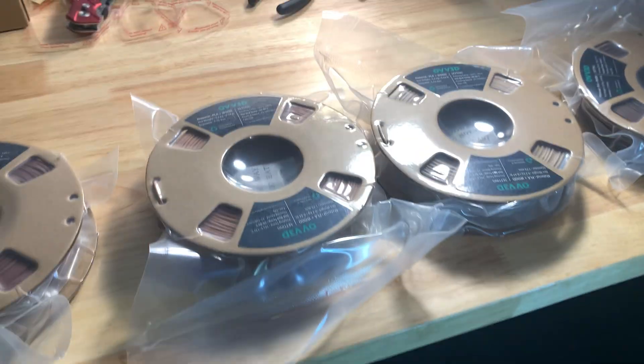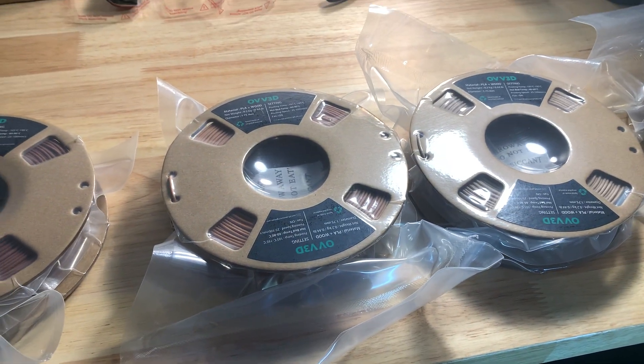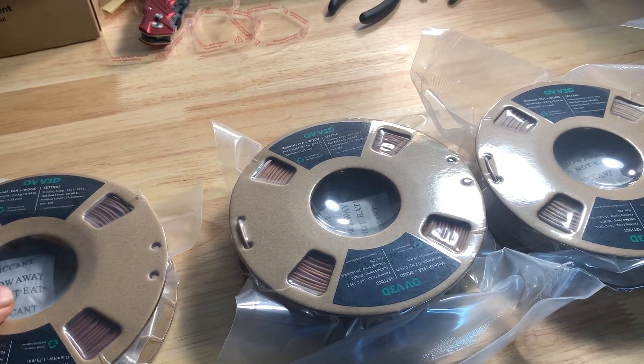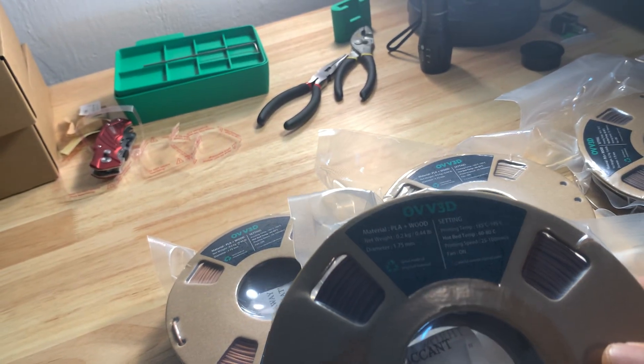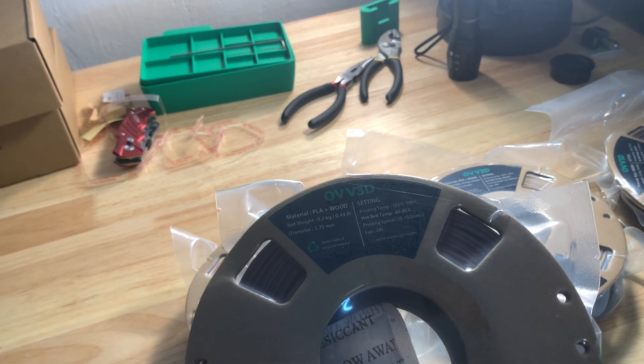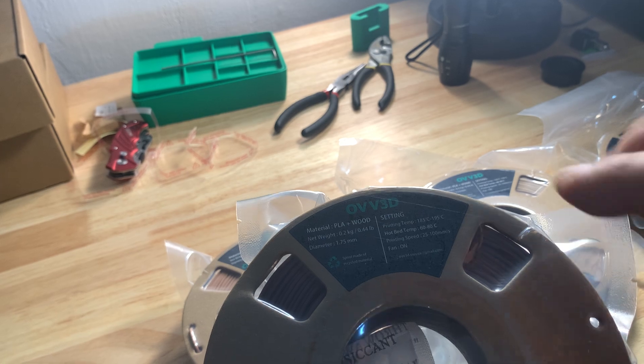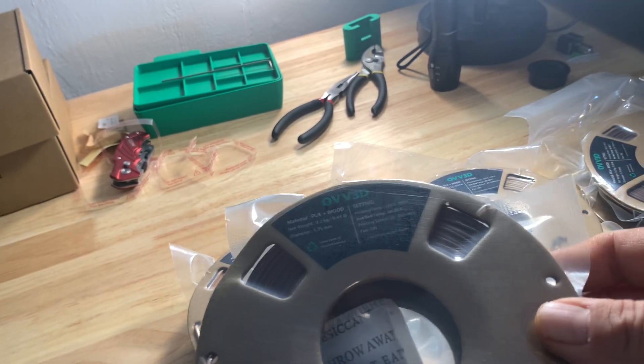Hey there, today we're taking a look at the OLD3D wood filament PLA. This is great filament if you want to make wood products on your 3D printer — it's got 30% real wood in it.